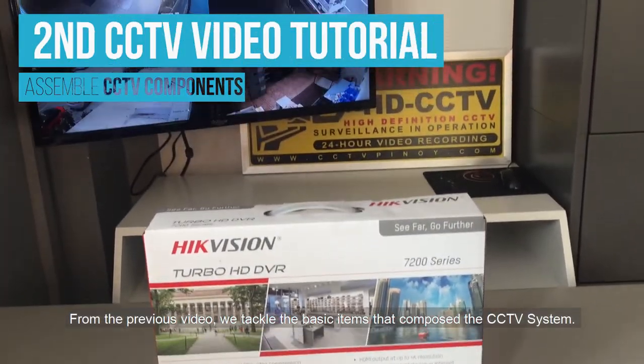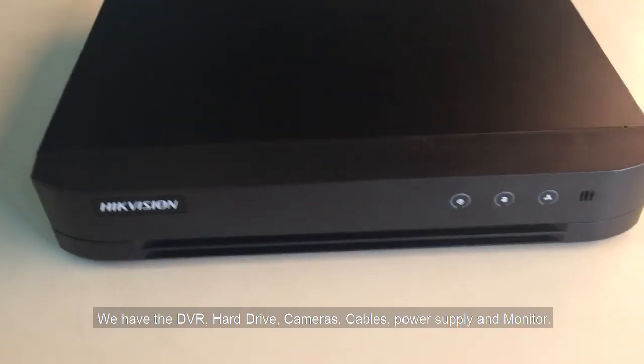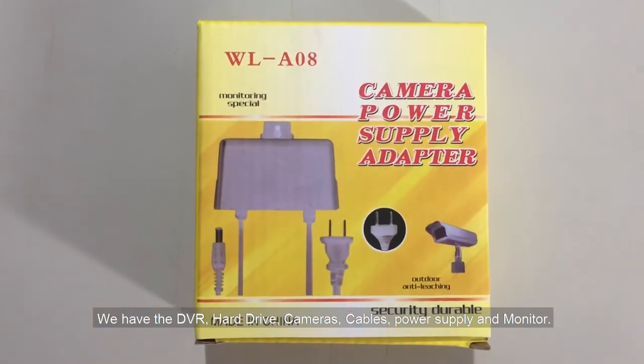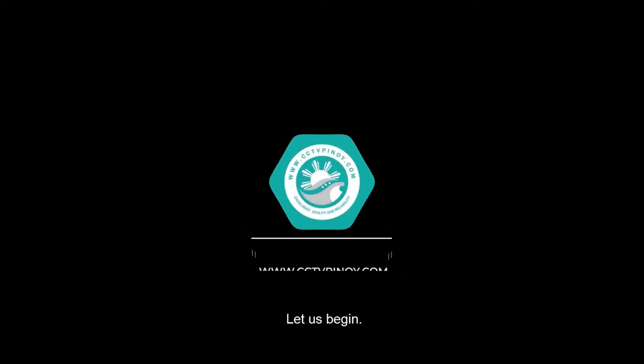From the previous video, we tackled the basic items that compose the CCTV system. We have the DVR, hard drive, cameras, cables, power supply, and monitor. Now it is time to assemble them. Let us begin.